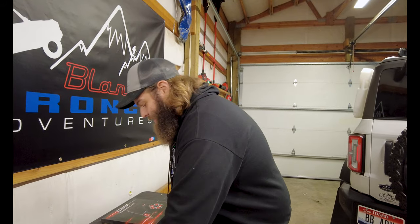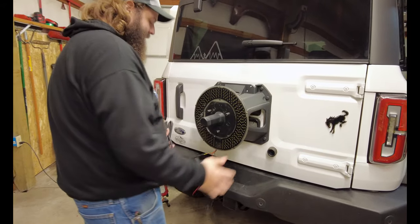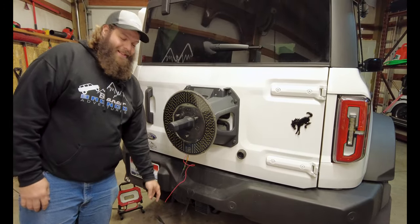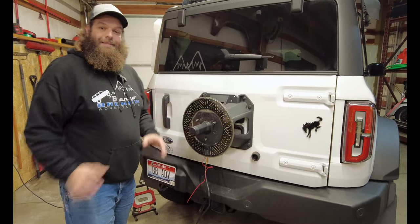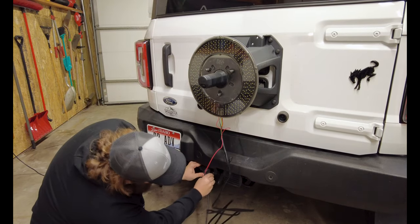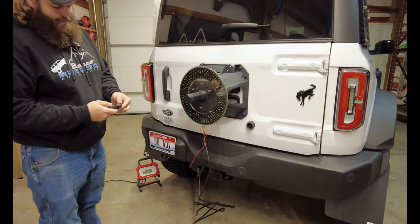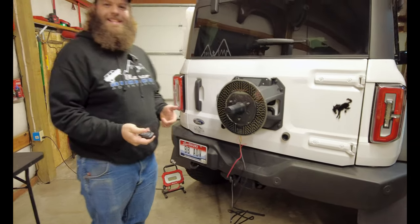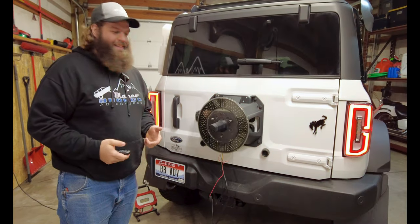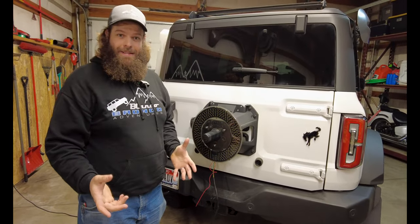We're going to remove the spare tire from the Bronco, hook this thing on there, plug it in, and run through the blinkers. We got our tire removed — you simply hang the light right there. This works for a five lug or six lug, and with the Bronco we're dealing with six lugs, so it works out. Now we want to test this before we install. Hook up your plug, and off the key we should get light. Wow, did you see it? Look how bright that is — the brake light is doing exactly what it should.